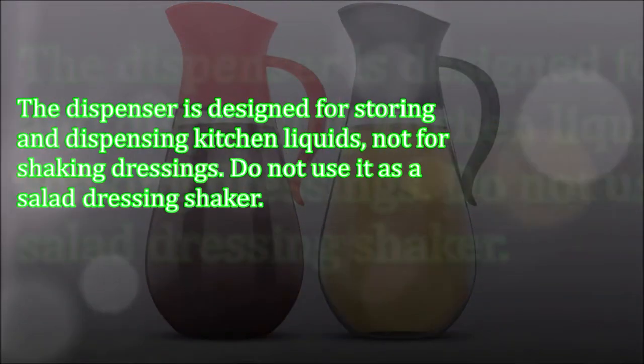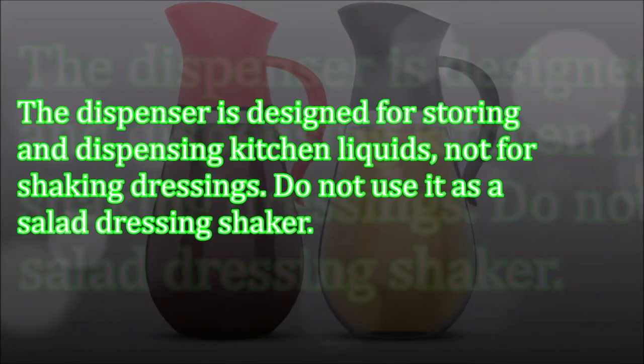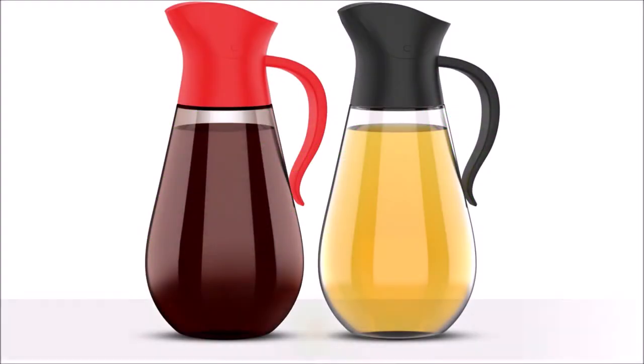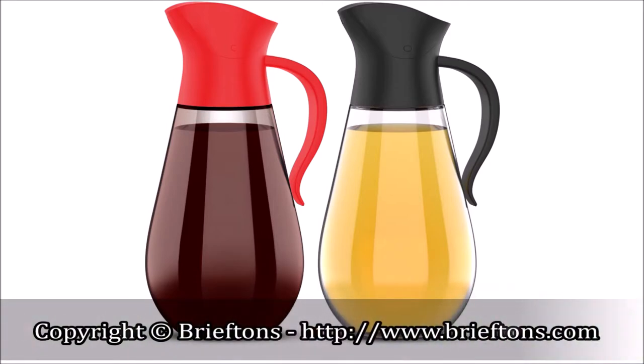The dispenser is designed for storing and dispensing kitchen liquids, not for shaking dressings. Do not use it as a salad dressing shaker. Now it's time to put these dispensers to good use. Enjoy!